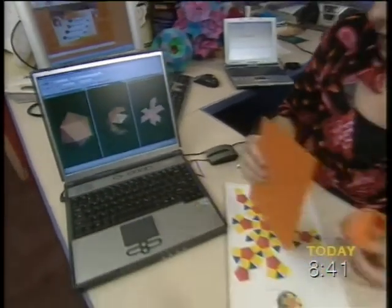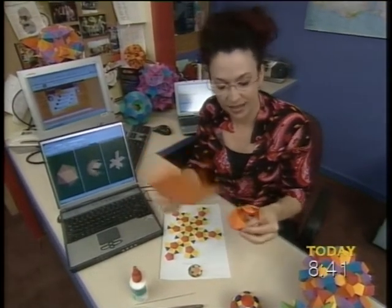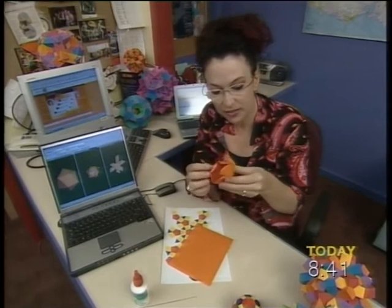Oh, you mean the computer doesn't do it all for you — you've still got to do your cut and paste? Yes, and it prints out like that, and then you just paste it all together.